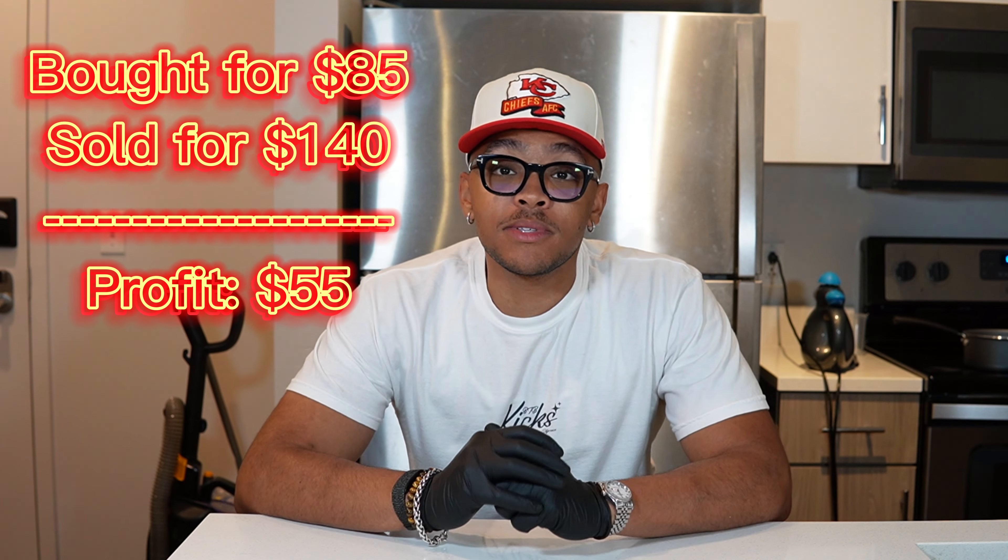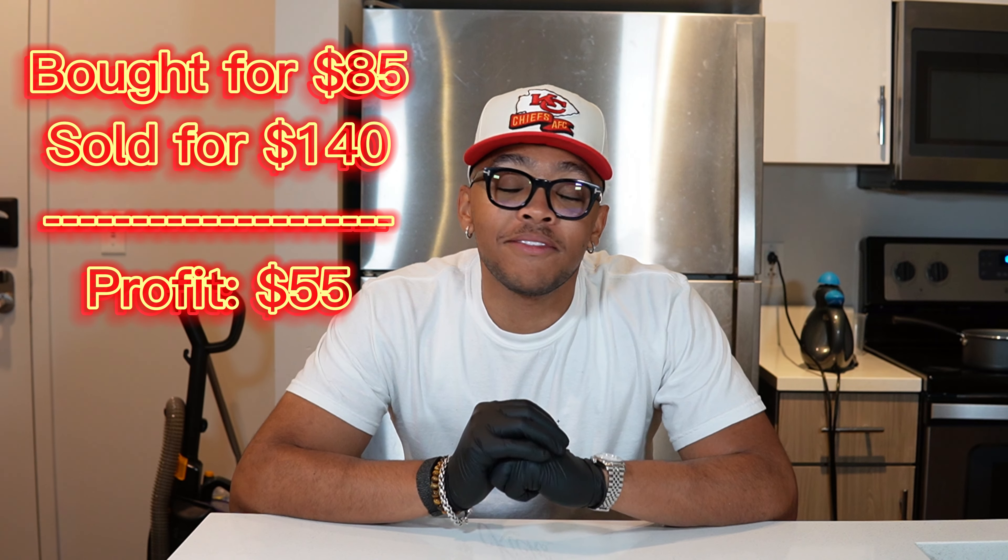That's pretty much a wrap on this video. I bought the shoes for $85 and was able to flip them for $140, which gives me a $55 profit. As you can see, he was pretty happy. I hope you all enjoyed the video and I have more to come soon. You might see a little change of scenery because these are the last few days of me being in my apartment — I'm graduating on Friday and it's currently Wednesday night. If you all see a new setting, that means I'm back in Chicago where I belong and I will be opening my store very soon. I'll see you all in the next one.